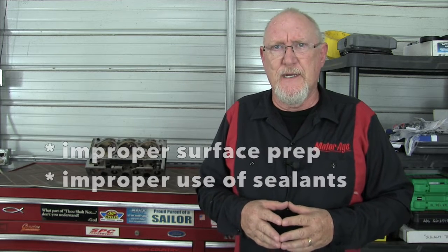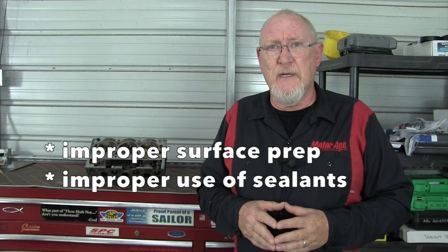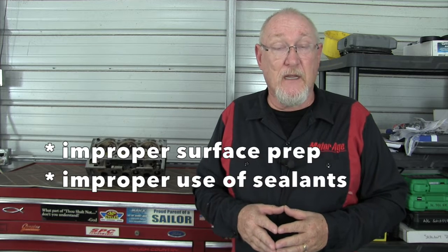When a comeback caused by a leaking gasket occurs, it's easy to blame the gasket. And while in some cases it may be related to the quality of the gasket, in the majority of cases it's because of two other factors: either lack of proper surface preparation or the improper use of sealants.